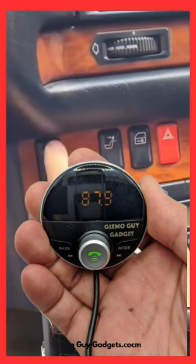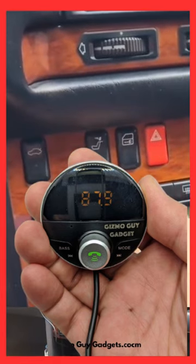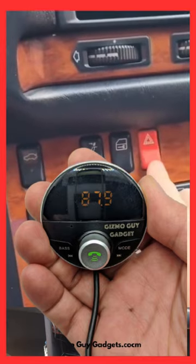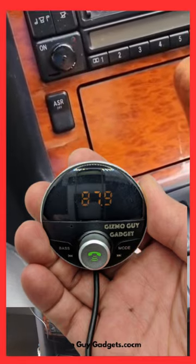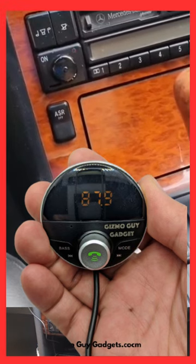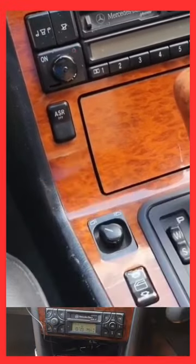We've got an Android and an Apple phone and it connects on both of them. Works very well on both. The sound is as good as anything through the radios. We're very happy with it.